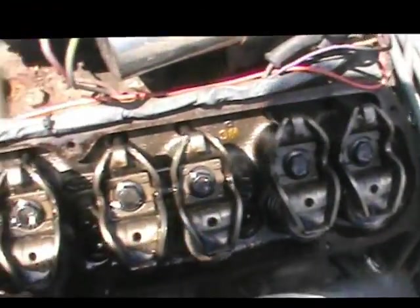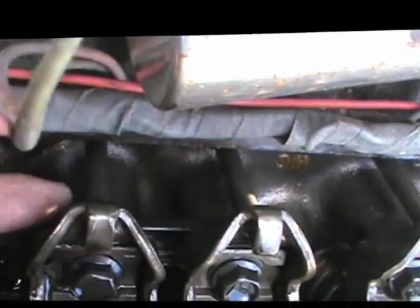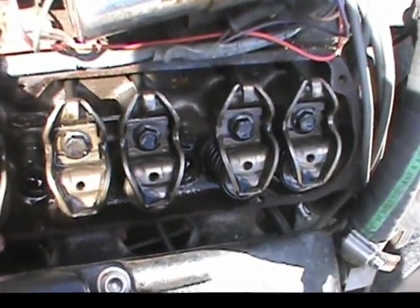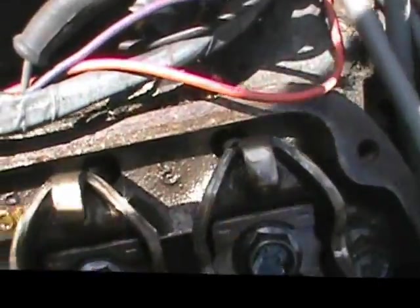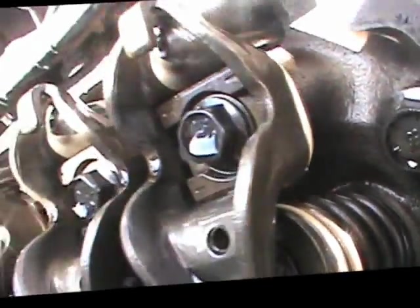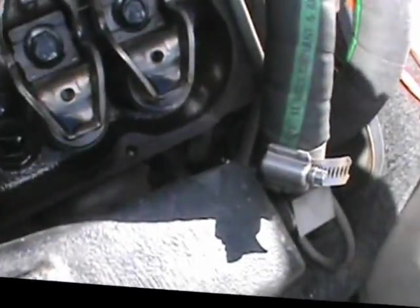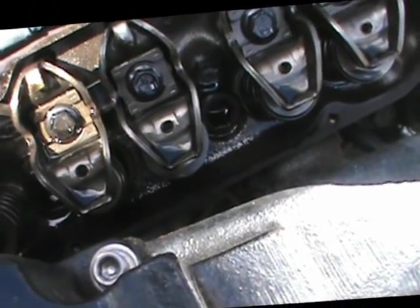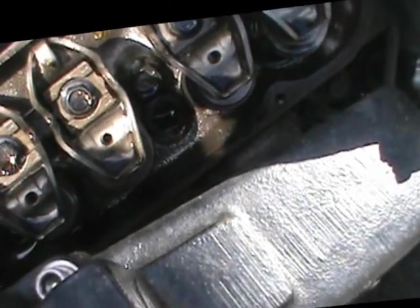I yanked the valve covers off. What we're looking at here — these are called rocker arms, and this is called a pushrod. All the pushrods seem to be connected; they're not obviously bent or anything glaringly obvious like a broken or cracked rocker. So we don't have a mechanical problem per se. The engine's in pretty good shape, but sometimes people over-rev them and cause a lot of issues. So the next thing we're going to do is a leak down test.